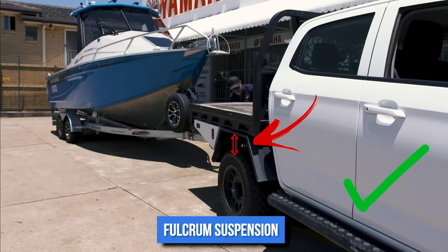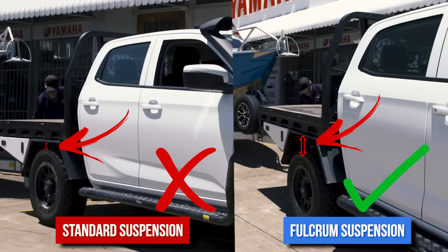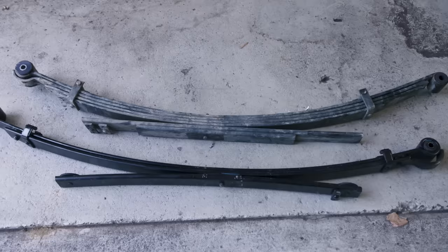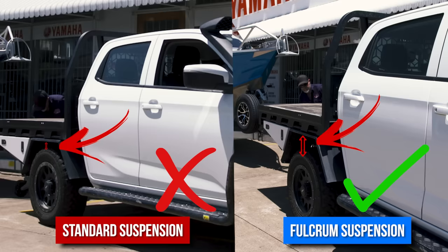Look at what happens when the vehicle is loaded up with the correct rated springs to suit the load being carried — see how much more level the vehicle is. The suspension can handle the weight and the vehicle will handle much nicer when you're towing. The trade-off is that heavier duty springs will make the vehicle ride harsher when unladen, but you'll be able to handle the weights and drive much safer when towing or carrying a big load.